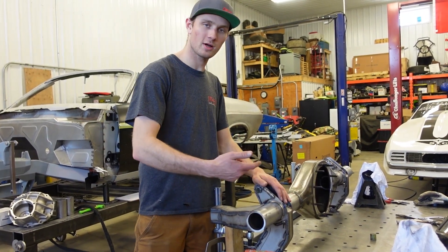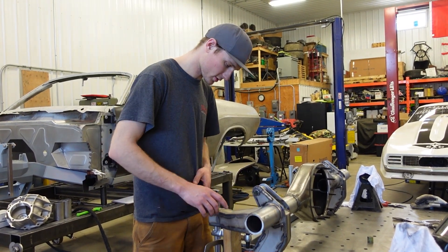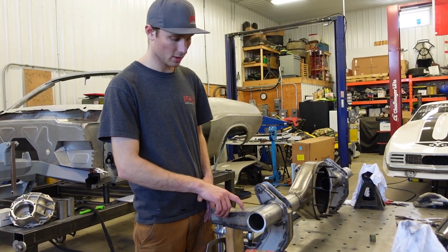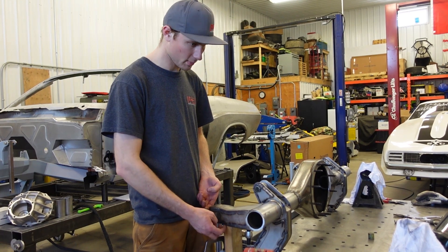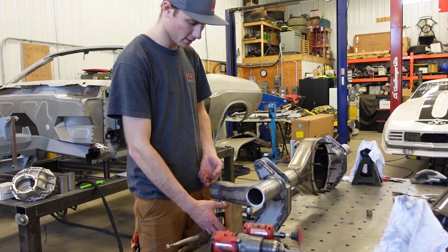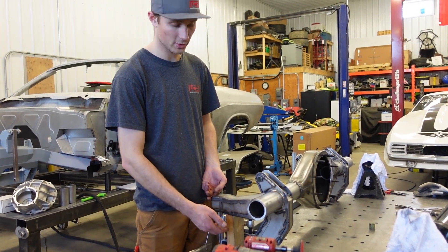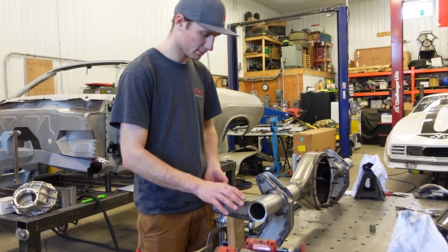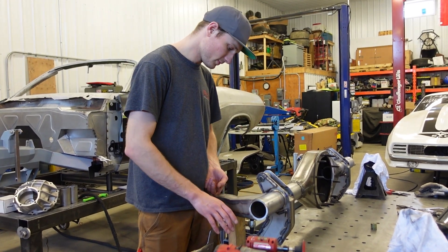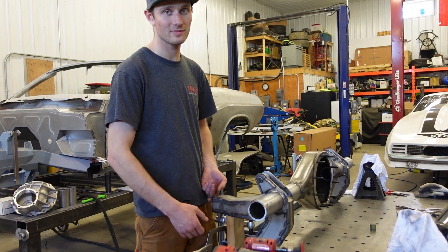Last thing to do before we weld the ends on is get the panhard bar mount positioned. Based on our drawing — how high off the ground, how high off the bottom of the bracket — we made a wood block to set the height. Sometimes I'm a carpenter, though I wouldn't claim to be. Now we're getting into welding it on — the diff is almost done.